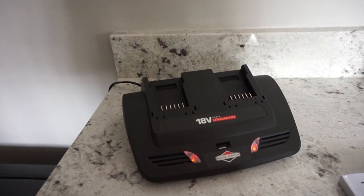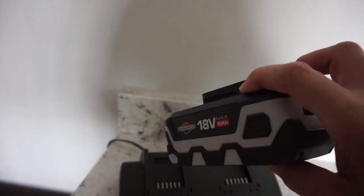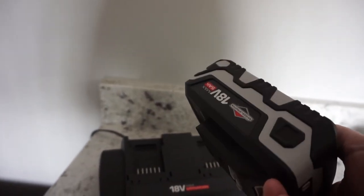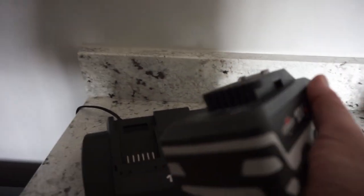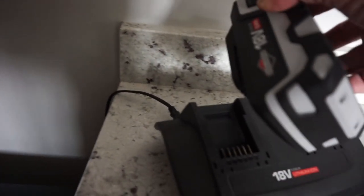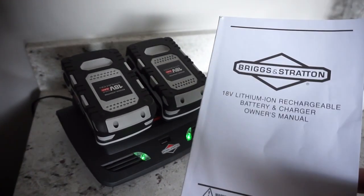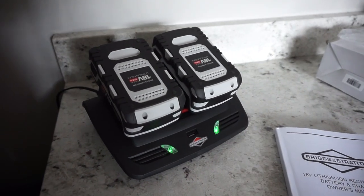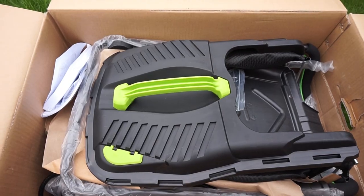Here are the batteries - they look great, very well designed with grooves that they slide into. They fit comfortably into place. Both batteries are now on charge. I've had a quick look through the manual, so let's go back outside and start building the lawnmower.